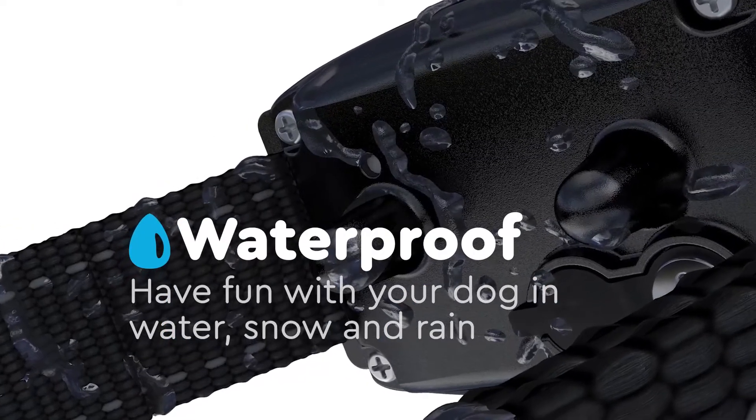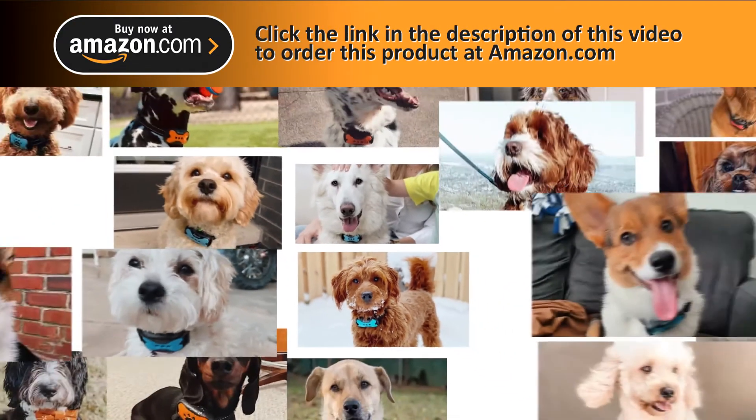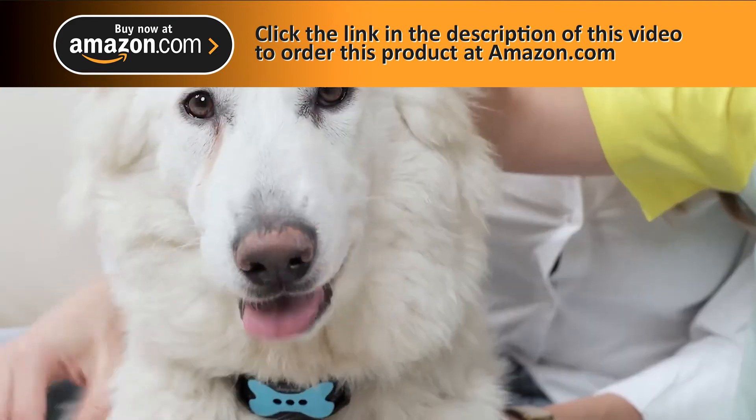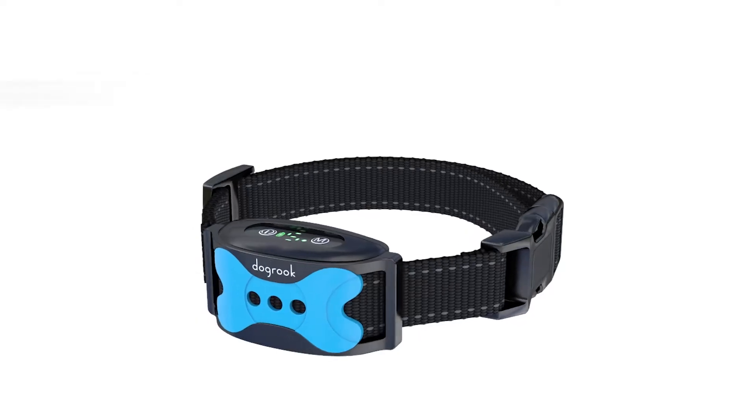Works in snow and rain too. More than 500,000 colors are already sold. DogRook — love your dog.